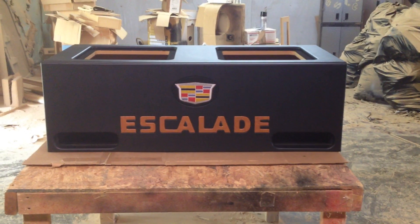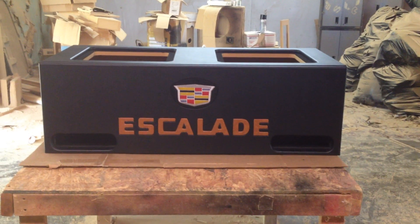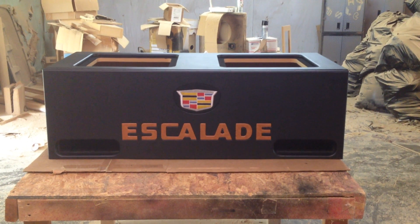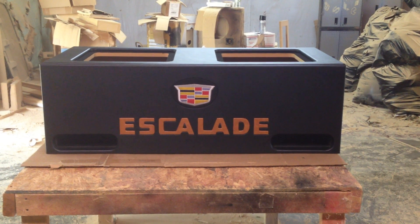Hi, this is Carlos of AK Audio. Today we've got a Cadillac Escalade SUV subwoofer box. This box is for a 2016 Cadillac Escalade and it was made for Jason of Sulphur, Louisiana.